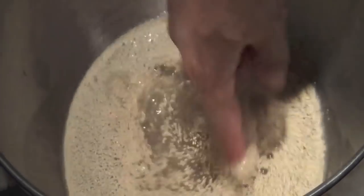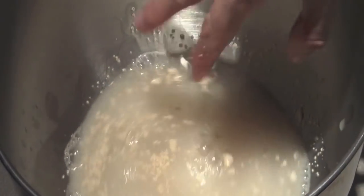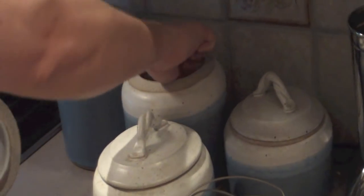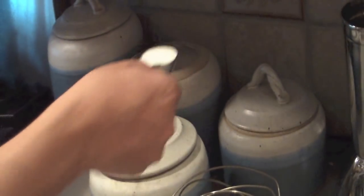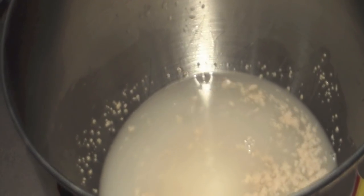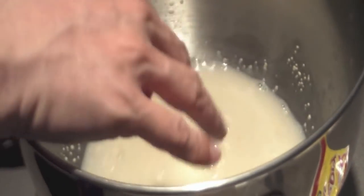Remember, since this is a double recipe, if you're making a single recipe you can cut everything by half. Once we've added the yeast to the water, we're just going to give it a little spin with our finger to get it all mixed in. You can add either a little bit of sugar or a little bit of flour — just something for the yeast to eat while it's proofing. So we're just going to add about a tablespoon of sugar. Now we're going to let it set for about five minutes after giving it another little mix.